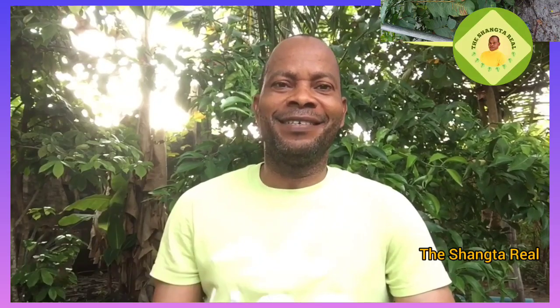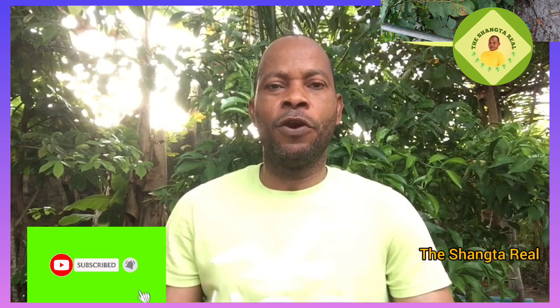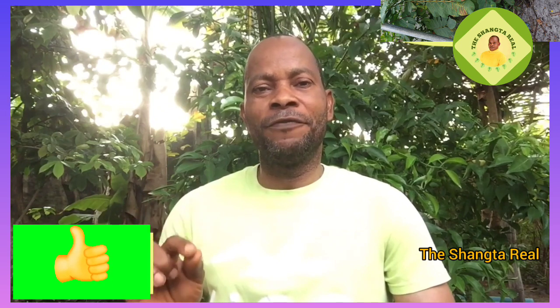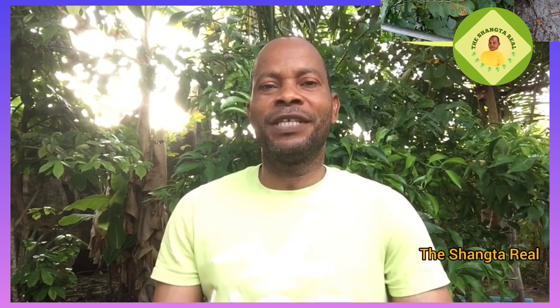Hello guys, welcome to the Chantary — this is where we discuss herbs and spices for healthy living. If you are new here, please subscribe to this channel; you have a lot to gain. Do not forget to send me a thumbs up and also turn on the notification bell so that whenever I post a new video you don't miss it. Thank you very much for doing so. To my returning viewers, thank you very much — I love you all.